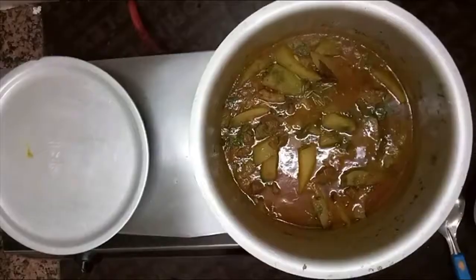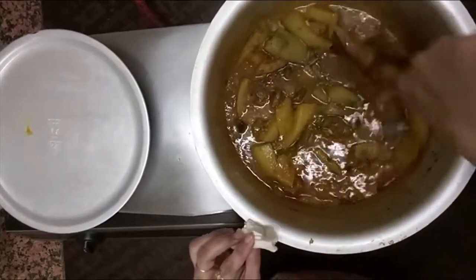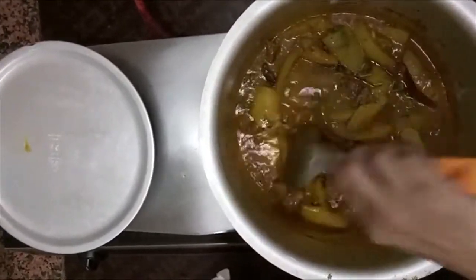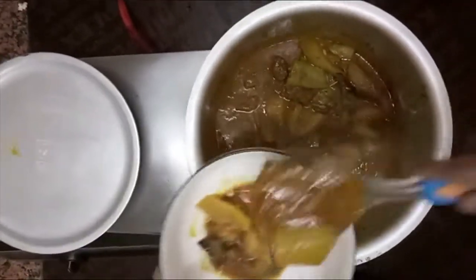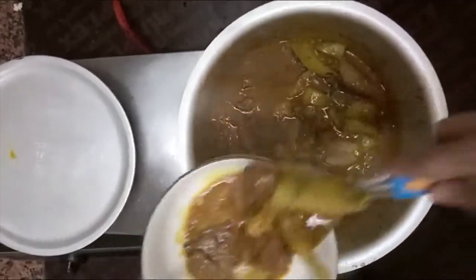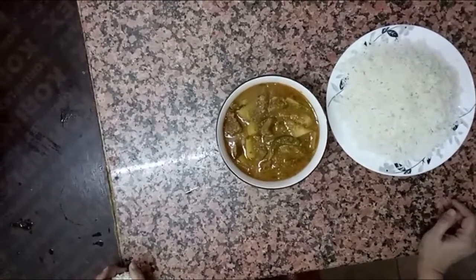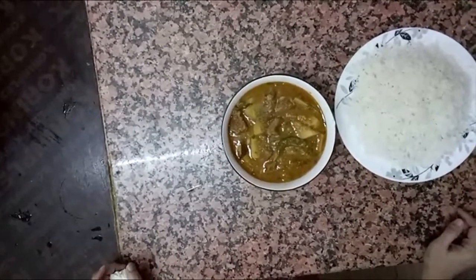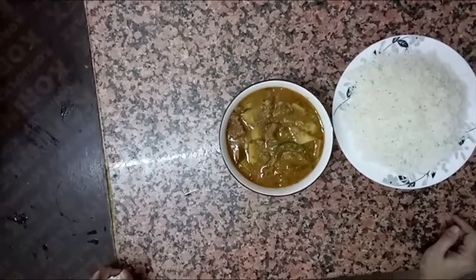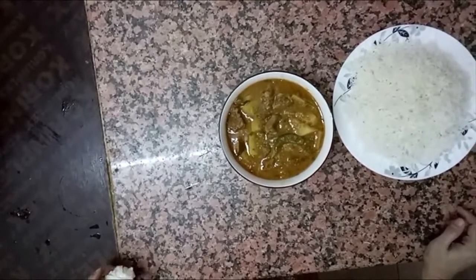Now I put it in the pan for 5 minutes. See, it's ready. It's good in the pan. You can eat it with rice and chapati. If you like this recipe, please like it and don't forget to subscribe to my channel. Nafis.